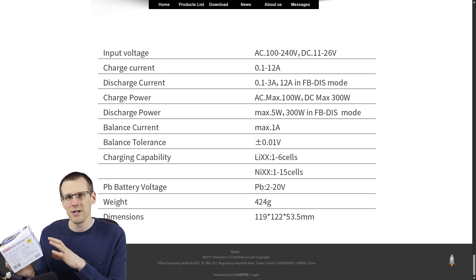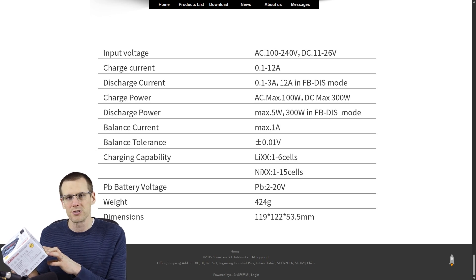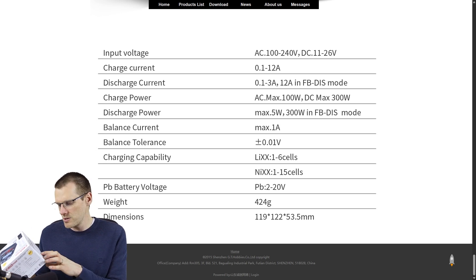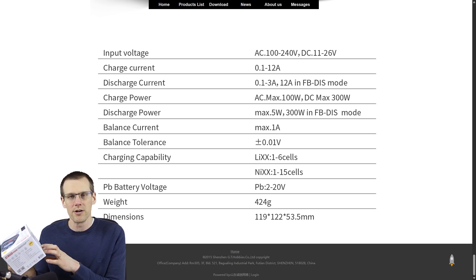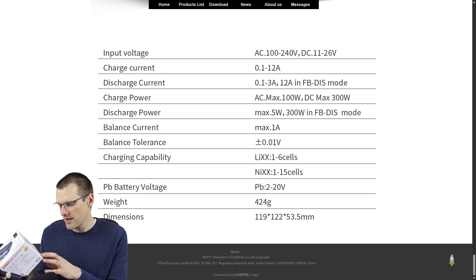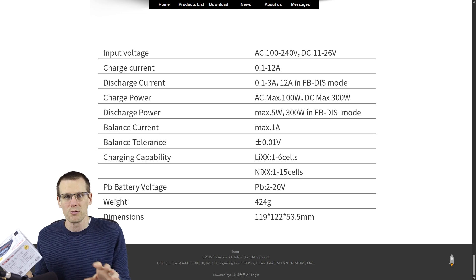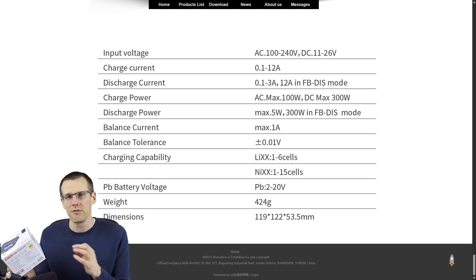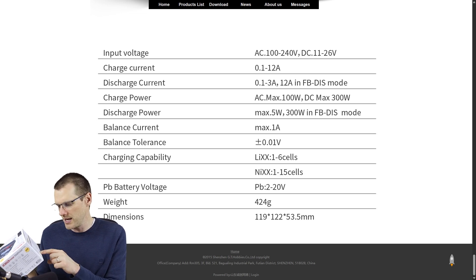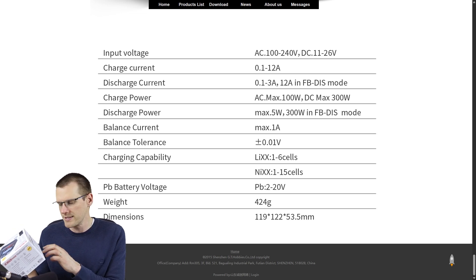The balance current for this unit is about 1 amp. From a lithium polymer standpoint, it supports one to six cells. It also handles nickel metal hydride or nickel cadmium from one to 15 cells, and lead acid from 2V up to 20V depending on cell count. I tested nickel metal hydride, lithium polymer, and LiFe battery packs, and it performed well across those chemistries.